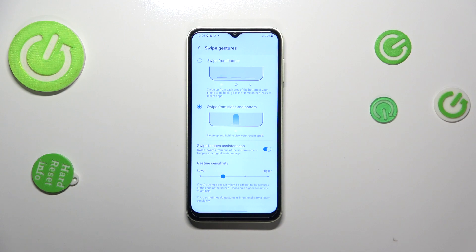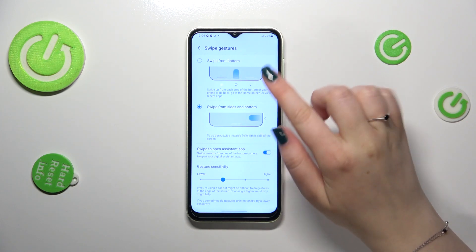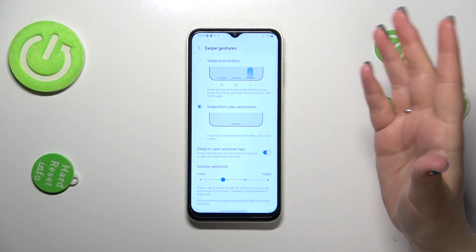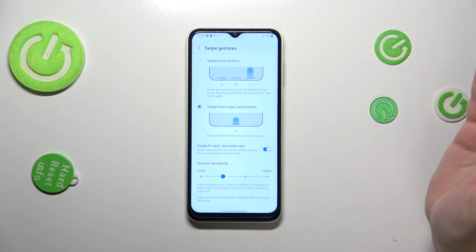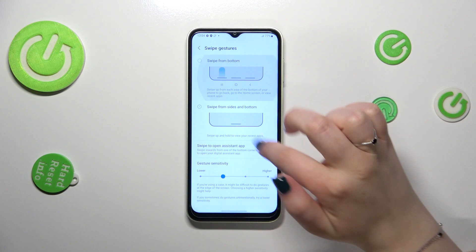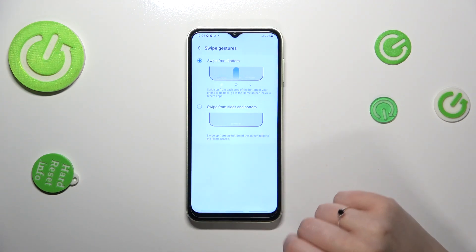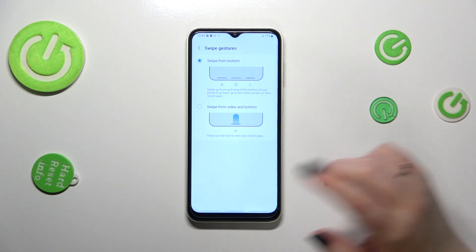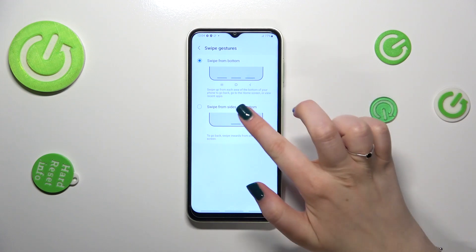Now I can show you how the gestures work, but first a quick note: there's also a mixed option currently available. If you want both gestures and buttons, you can use that option — instead of one line, you'll have three lines, each responsible for Recents, Home, and Back.